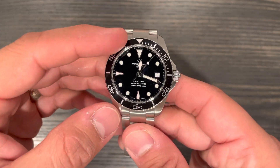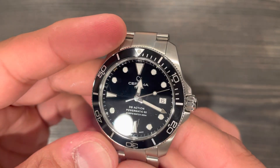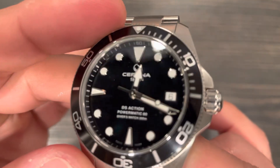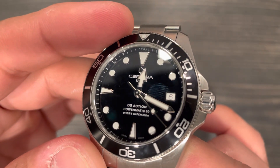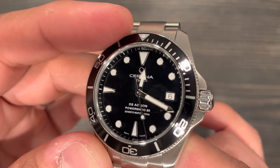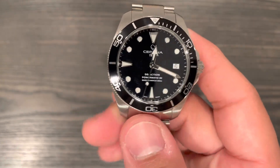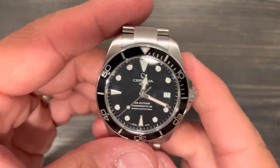We have BGW9 lume all over the hands and indices. There's kind of a lacquered-looking dial — I don't think it is lacquered, but it's a deep dark black, very nice, very elegant looking. We have applied indices with silver surrounds and BGW9-filled markers with the little text in the middle, and the date at the three o'clock position.